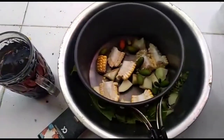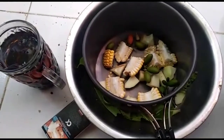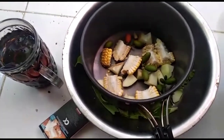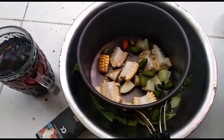Oke, warga IKDK 2011. Buat kalian yang belum tahu cara masak sayur asem, silahkan dikontak aja. Ditunggu kontaknya. Kontak aja, jangan malu-malu, gak apa-apa.